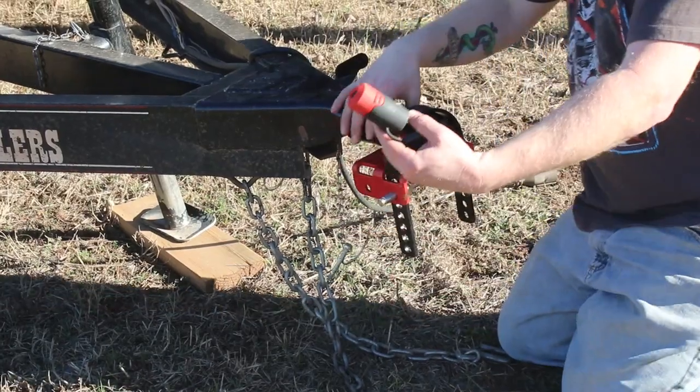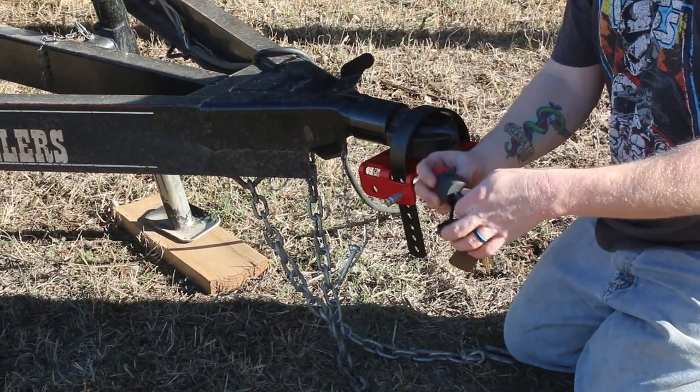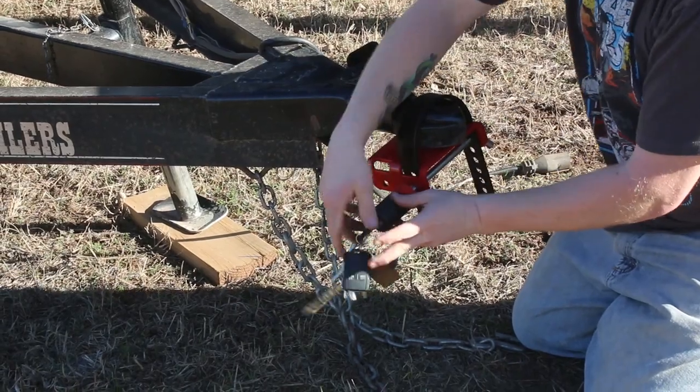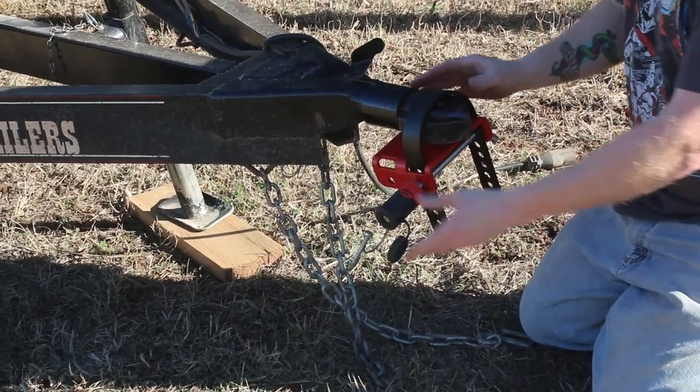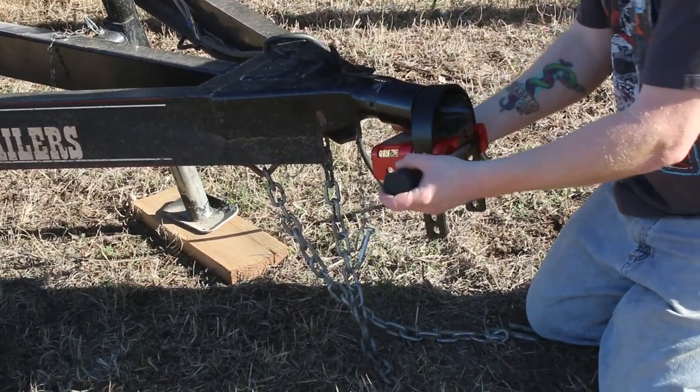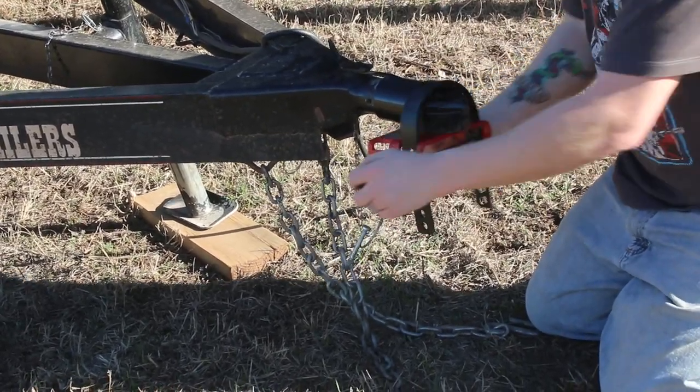I've got the lock barrel with the key in it — just turn that, kind of hold it, slip it on, and put that cap on there. I like to go ahead and latch it — it's not going anywhere.